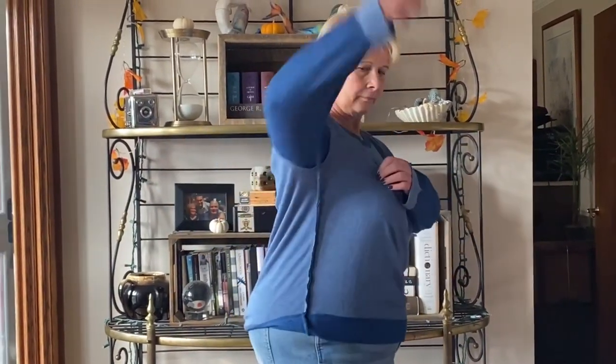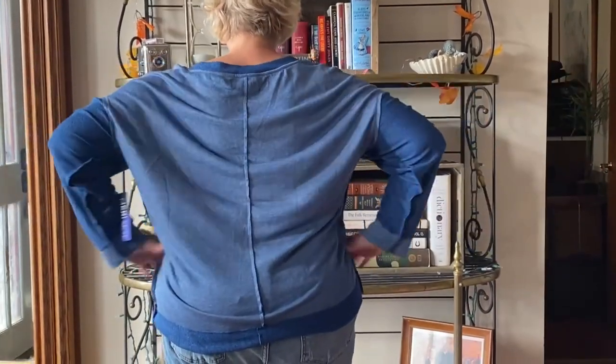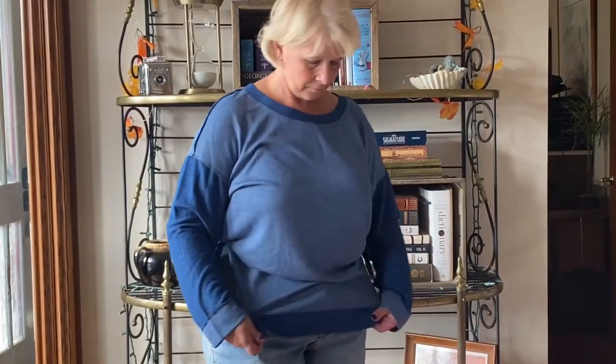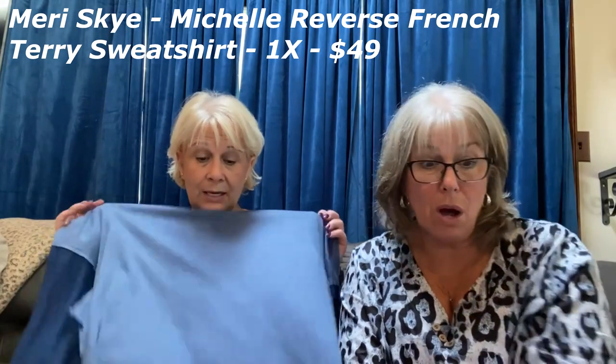This next shirt was kind of unique and fun, but when I saw it on Cindy it looked like a pajama top. It's from Mary & Sky in a 1X, and it's $49. What I liked about it was the outside stitching — it's unique and very soft. But with the band at the bottom it was too tight, too big in the shoulders, and it just looked like a pajama top. Even if I sized down, the bottom would be even tighter.